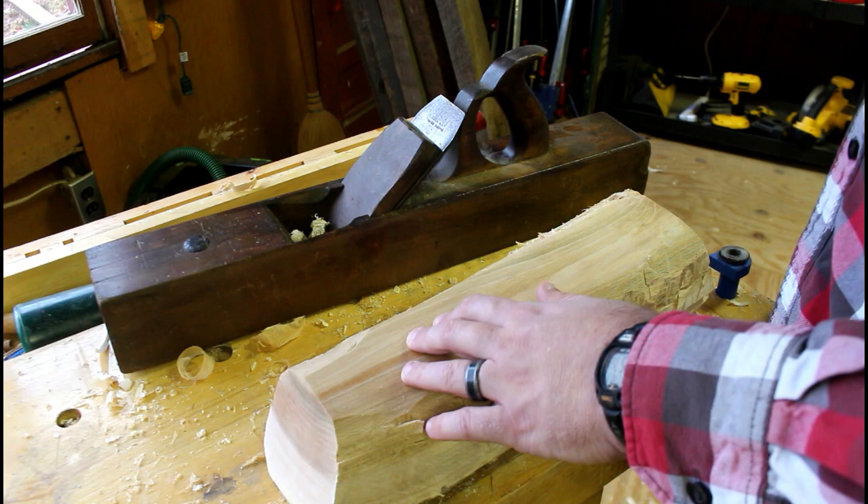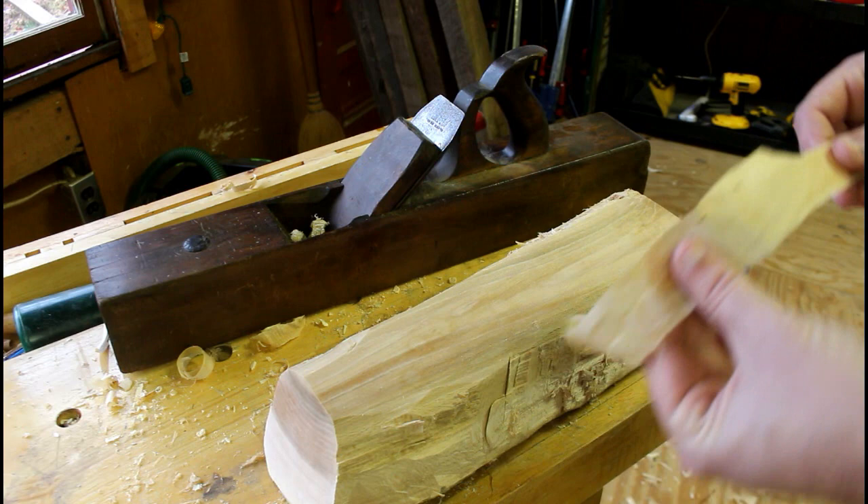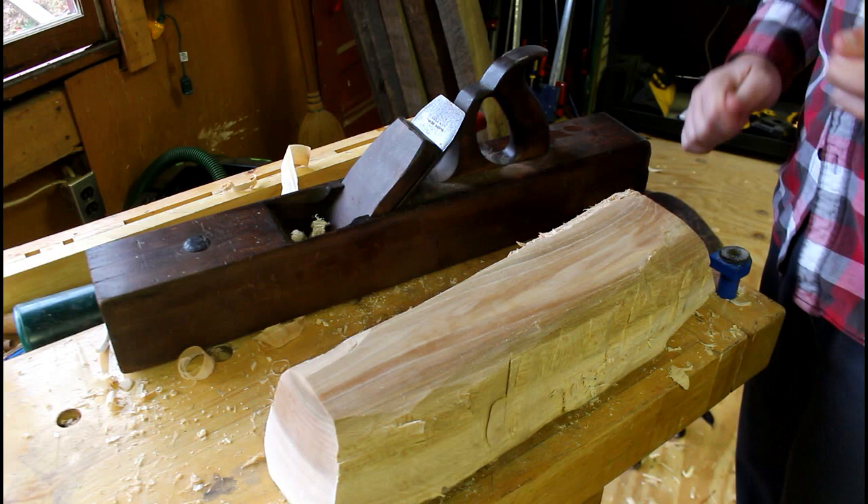As you can see, whenever you hand plane this green wood it really planes easily — the shavings fly right off. It's so much easier than hand planing air or kiln dried wood. You can see full length shavings coming off this sycamore, and this is a hardwood. Sycamore is a hardwood and it's just fun to do when you have a hand plane that's sharpened up like this.